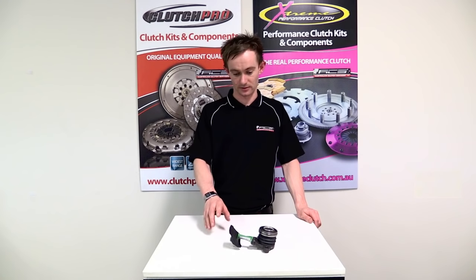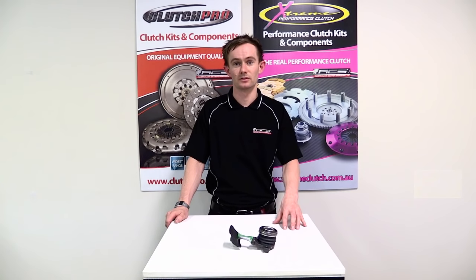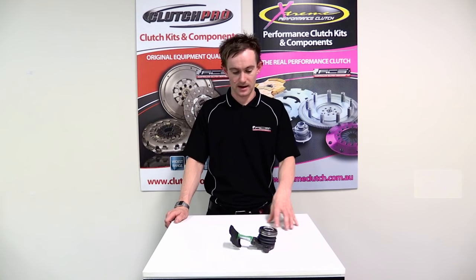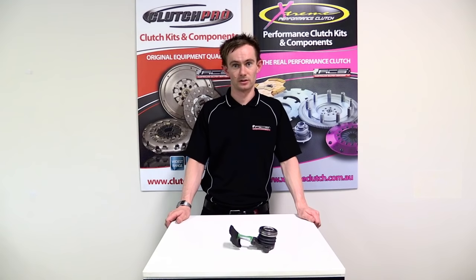Hi, I'm Stuart from Australian Clutch. Today I'm going to explain to you the bleeding procedure for the CSC-RE003. This concentric slave cylinder is fitted to the Renault Scenic and it has a different bleeder port on it to most conventional concentric slave cylinders. Because it's a little bit different, it can be a little bit difficult to bleed, so we're just going to run through how to actually bleed that system today.